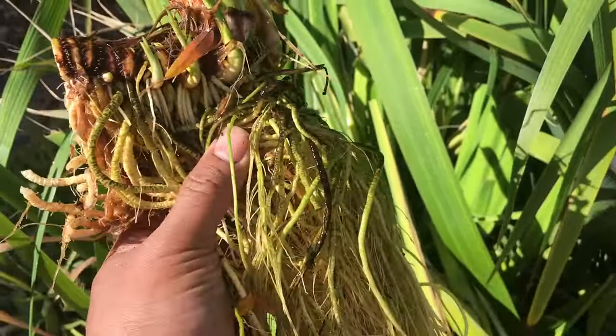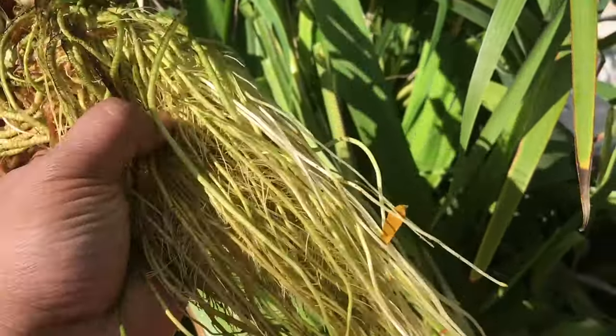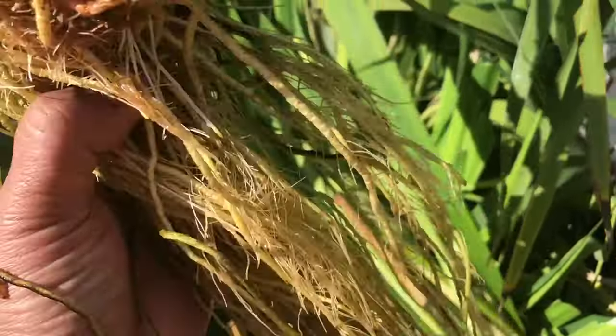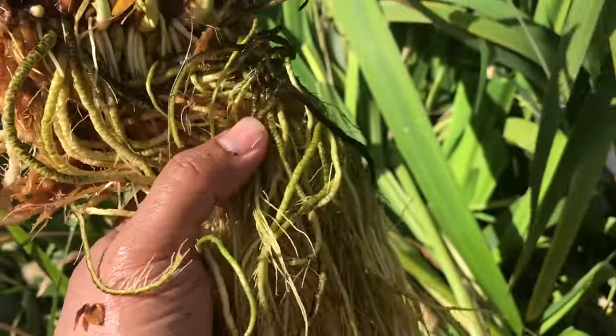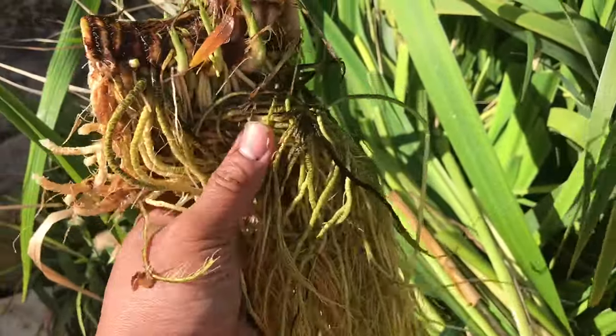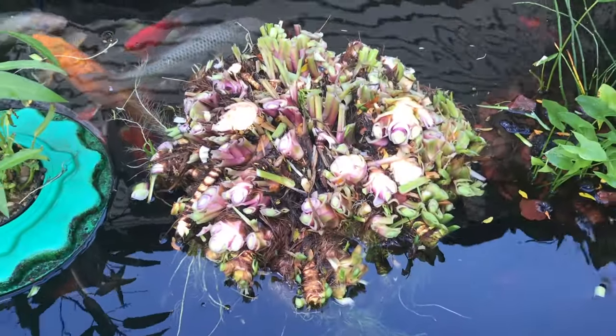I pull out of there — this is just on the side. You can tell there are a lot of roots. Look how healthy those roots are! All these roots are filters — natural filters — absorbing all the nutrients in the water.